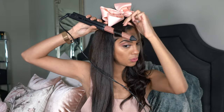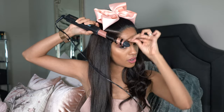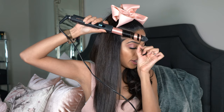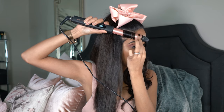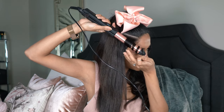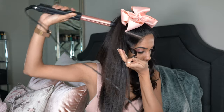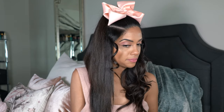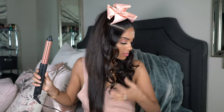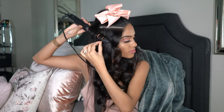Now we're going to start on this side. Again, we're just going to take small sections. Take the wand and go right in at the base, and twist it as you wrap it all the way down. You want to get it nice and close to the base without touching your scalp. Hold the ends for a few seconds, and right when it gets too hot to touch, that's when you know it's ready — just let it go. Hold it in your hands for a couple of seconds, then drop it. As you're curling, make sure you don't take out all of that teasing you created in the crown.